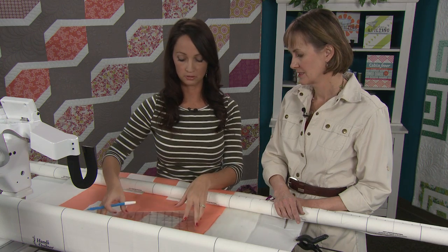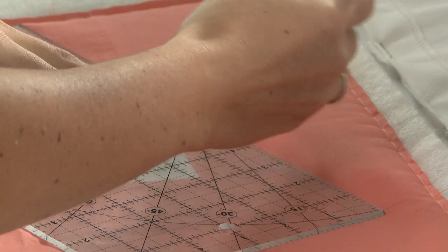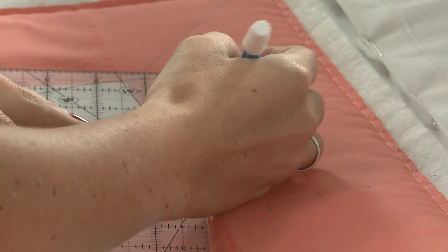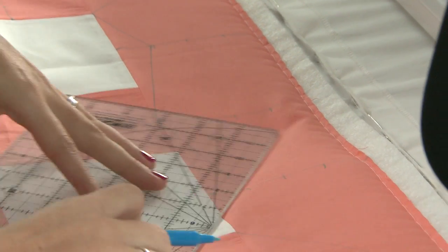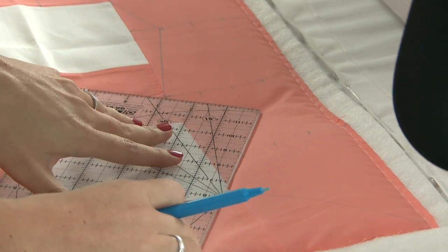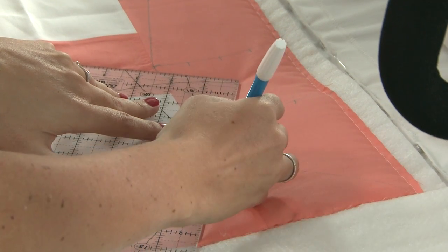But when you're starting out, I think it's a really good idea to use the ruler and actually draw those lines right on. If nothing else, it reminds you of where you're going. Exactly — and if you're marking as you go, sometimes coming down these sides can get kind of confusing. So if you mark ahead of time, these types of lines won't get as confusing.